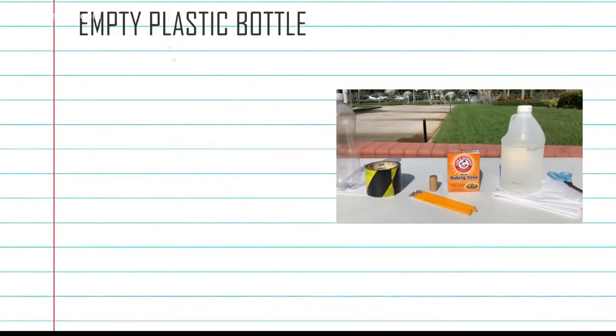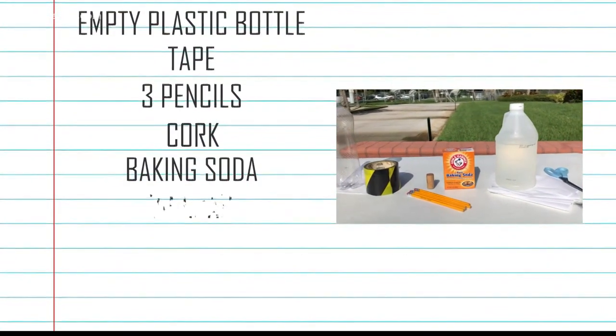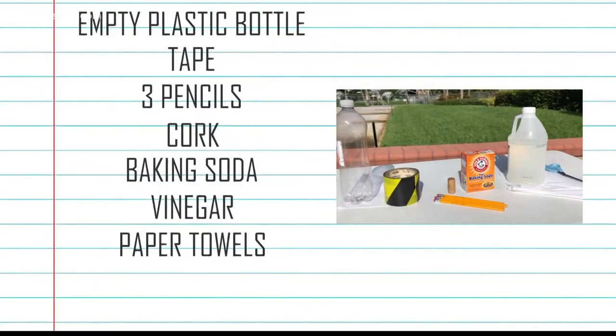An empty plastic bottle, tape, three pencils, a cork, baking soda, vinegar, and just a few paper towels.